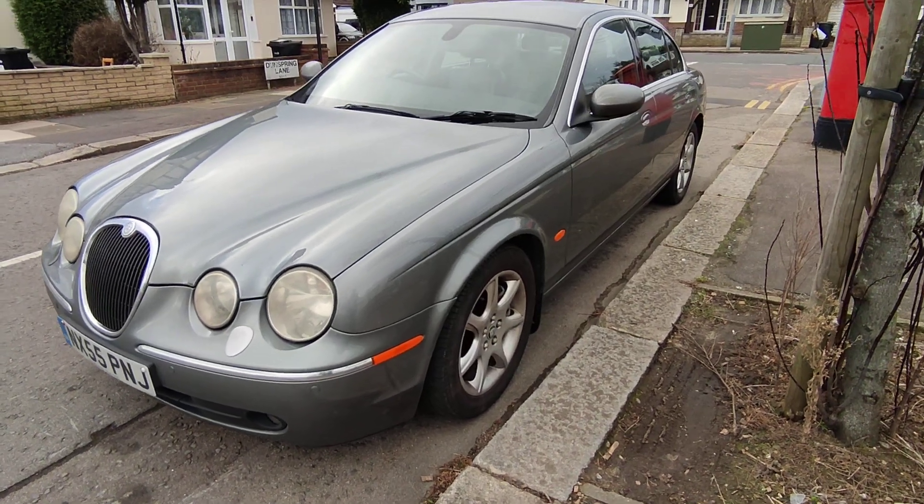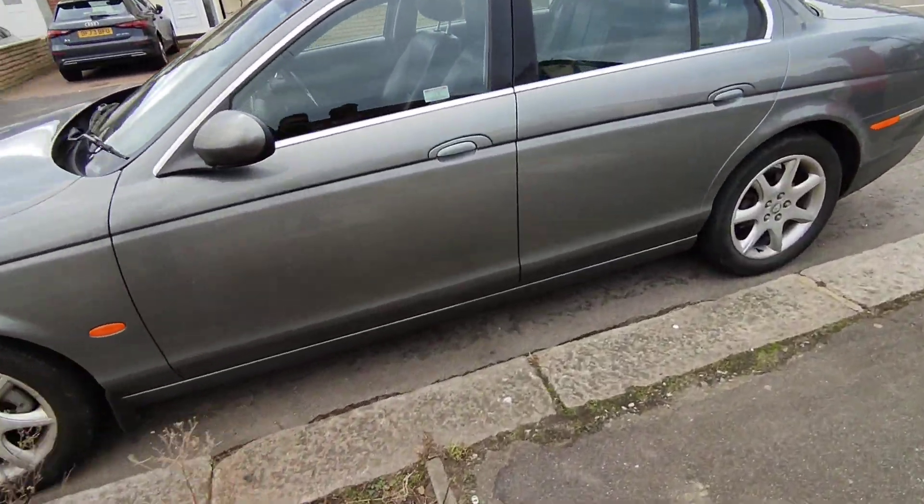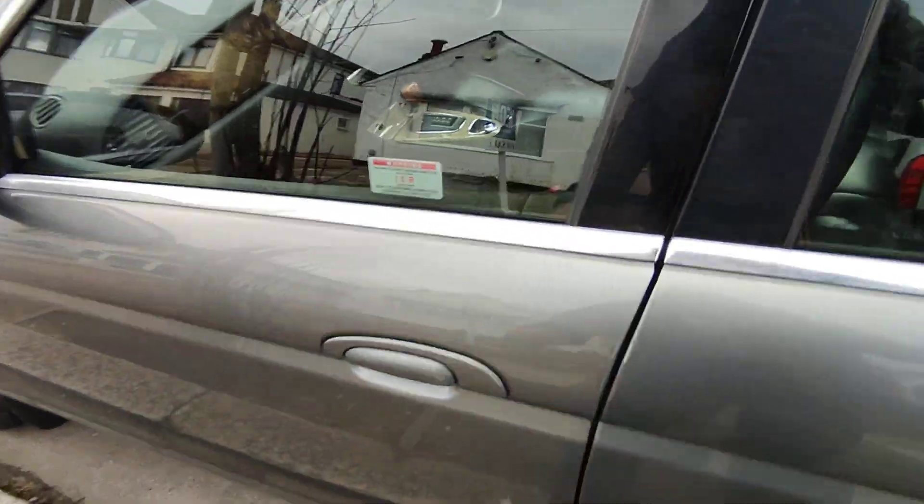Hello everyone, a quick video on how to get the color code on a Jaguar S-type. All you do is go to the passenger door. This is a UK right-hand drive model, so if you've got